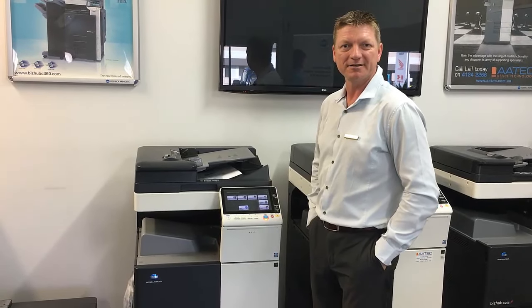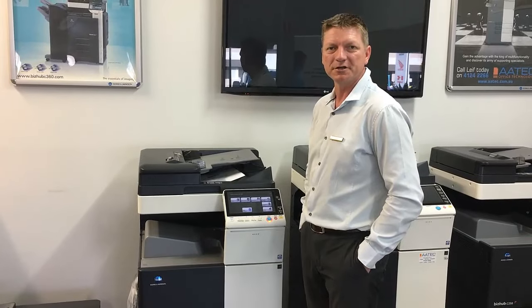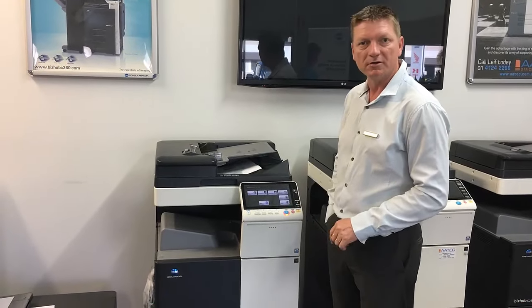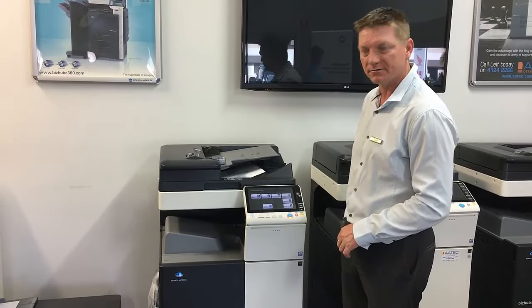Hi guys, Leif here from A-Tech Office Technology. Today I'm going to go through a tutorial on the Konica Minolta C308 — that's a new 8 series. This is applicable to pretty much the whole 8 series: the C258, C308, and C368.